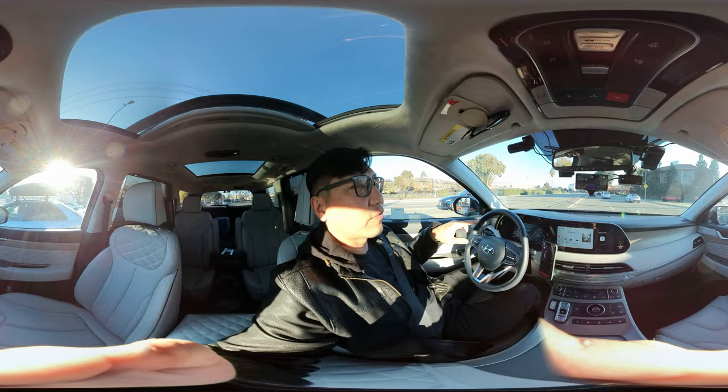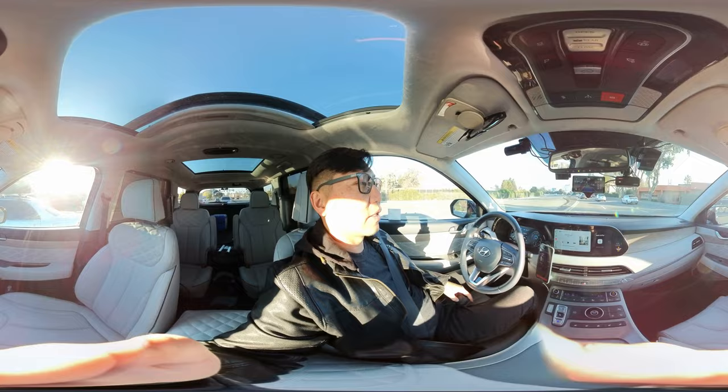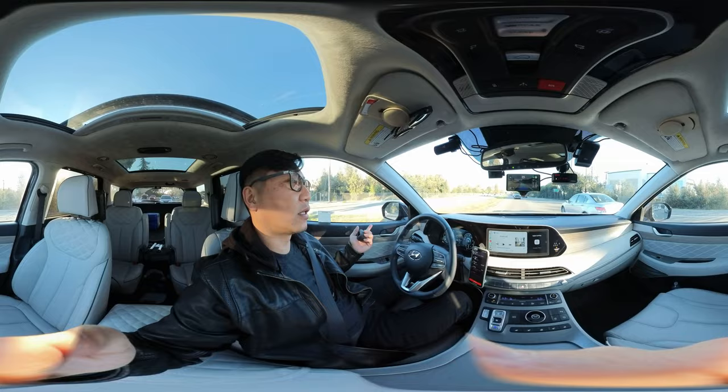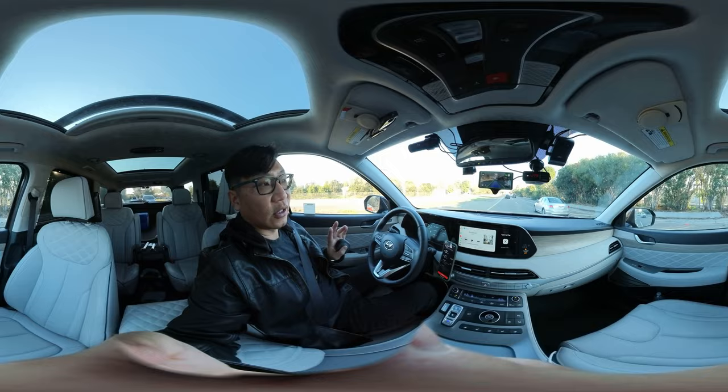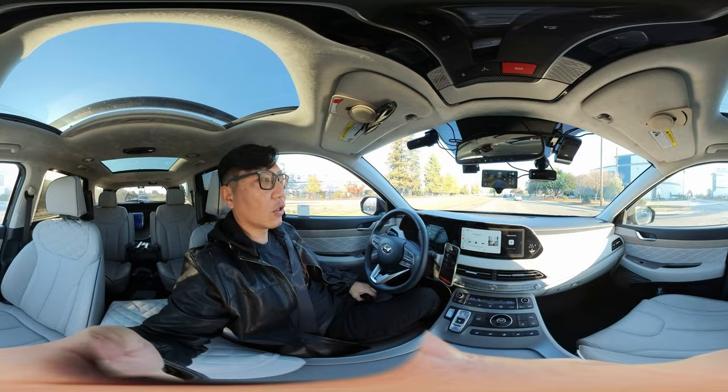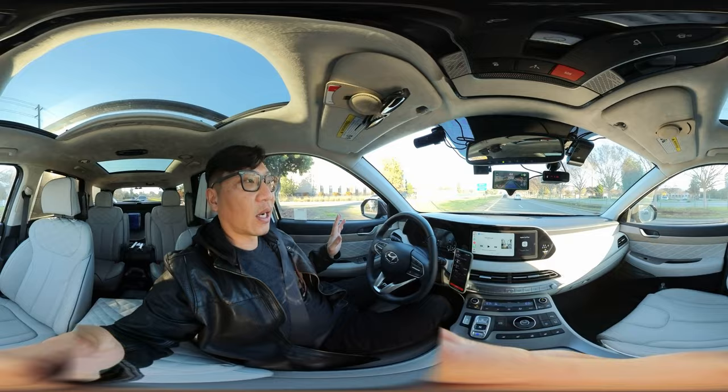If someone cuts in front of me, the car will actually slam on the brakes as necessary. It's best that I still pay attention because it's not a perfect driving system. When I'm driving locally I prefer to be able to step in at a moment's notice and just take over when I want to. I see the speed going up a bit, so I'll increase the speed limit — that's usually how I interact in stop-and-go or rush hour traffic.